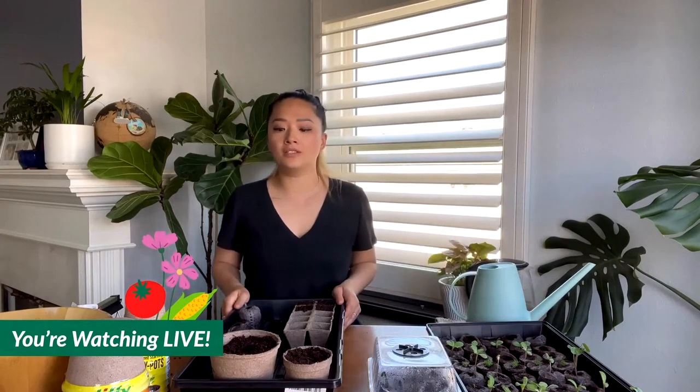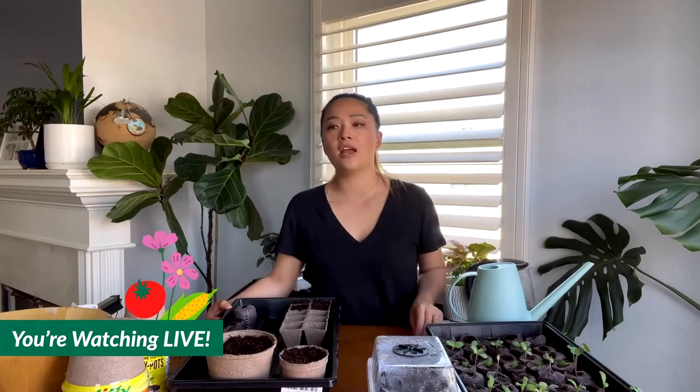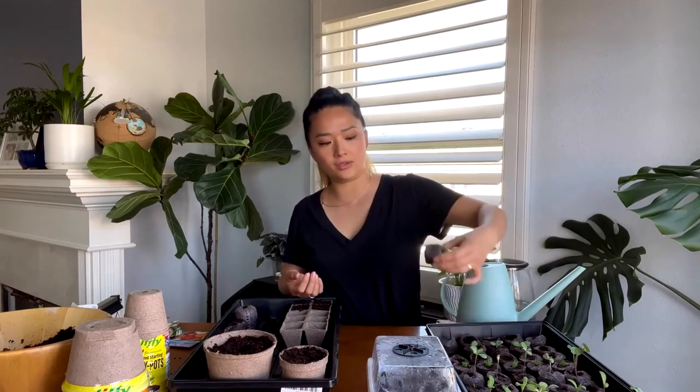When do you fertilize? Once your seedling has two sets of true leaves, dilute a liquid fertilizer to half strength and water from the bottom. You always want to water from the bottom because you don't want issues with damping off — you don't want fungus gnats or other problems growing on top of the peat. Always bottom water.